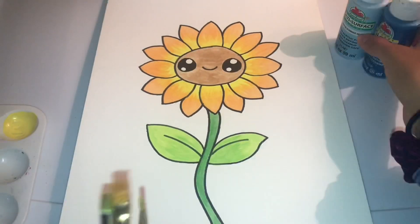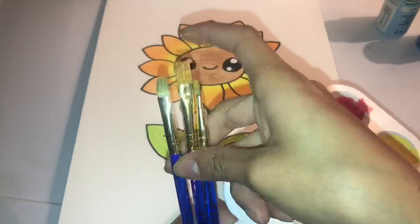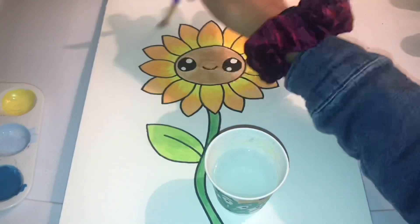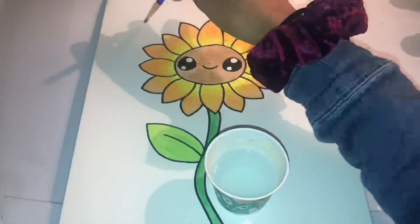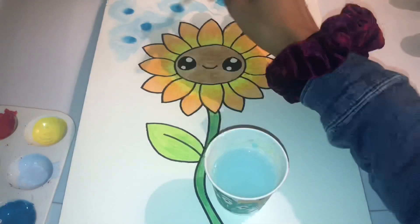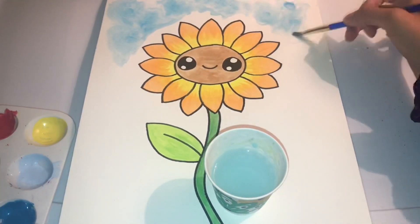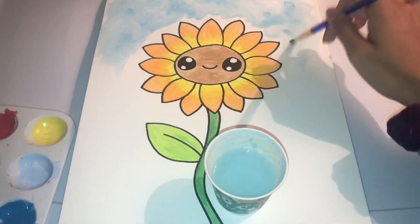I took out a turquoise color and a sky blue, but I ended up not using the sky blue — waste of paint. I put water all over the background, not on the sunflower because that would ruin it. Then I put little drops of turquoise and noticed it wasn't spreading, so I put more water on top. That didn't work either, so I started painting it around and then it started moving the way I wanted. Satisfying!